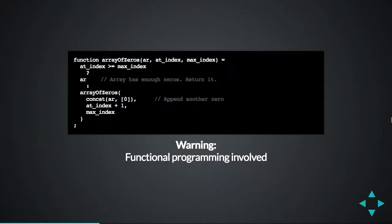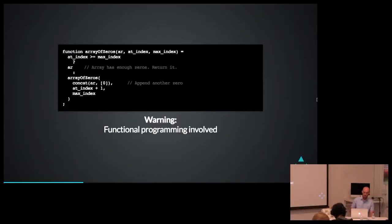OpenSCAD is a functional programming language, which means you have to write things in an insane manner sometimes. This is a function that builds up an array of zeros — notice it calls itself and slowly generates arrays that are bigger by one zero every time until it reaches max index, and then finally it returns that. It's a really weird way of thinking. I know functional programming has its fans — I am not one.